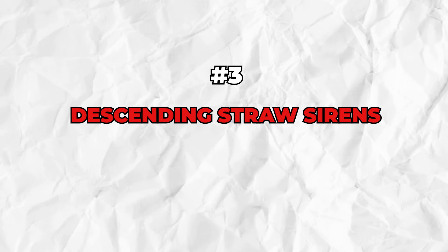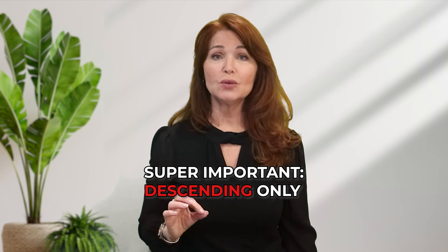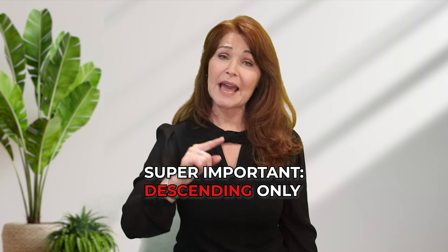Exercise number three: descending straw sirens. This is super important if you have a croaky voice from vocal fatigue. Please do this exercise only in a descending scale — that is going from high to low. Many people lose their voice from speaking with too much tension, especially in the lower speaking and singing range. When I had nodules over 30 years ago, I couldn't even do this exercise — I could barely get past an F4 on the piano. After weeks of practicing, I got my voice back. We're going to do a descending siren using the tummy as the power source, softly and gently all the way down.